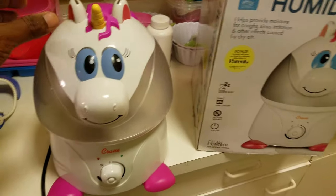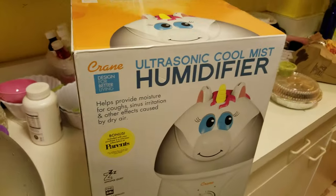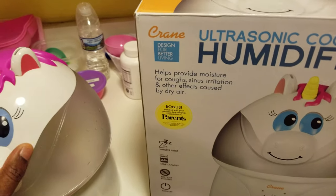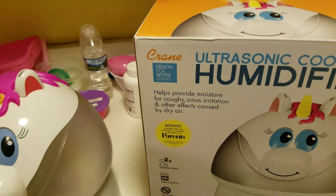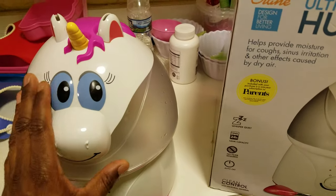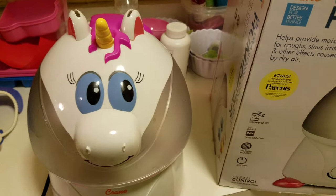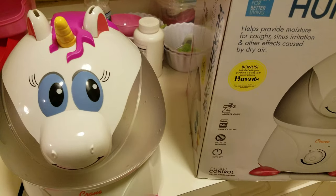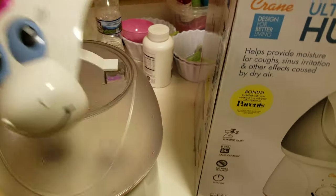This is a quick review of the ultrasonic cool mist humidifier — this is the Misty Crane, and this is Misty the unicorn. We got the unicorn version for my child's bedroom by her crib. Initially I gave this a five-star review on Amazon and really loved it — it's really easy to use.